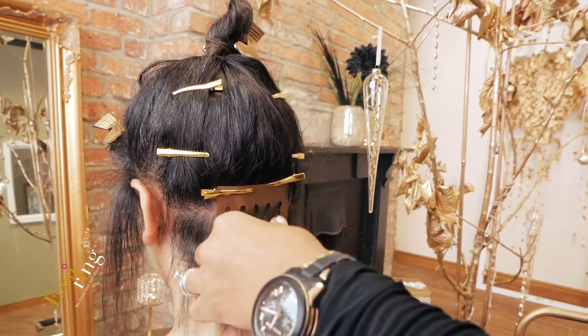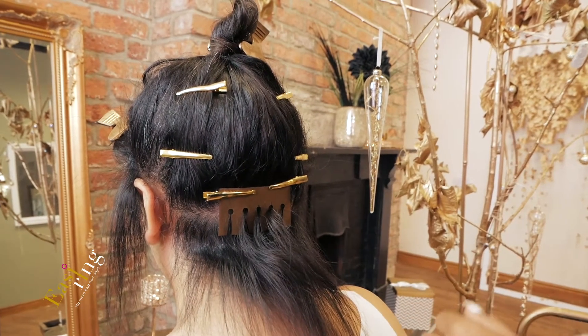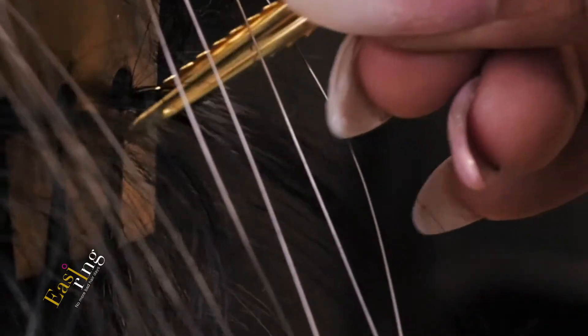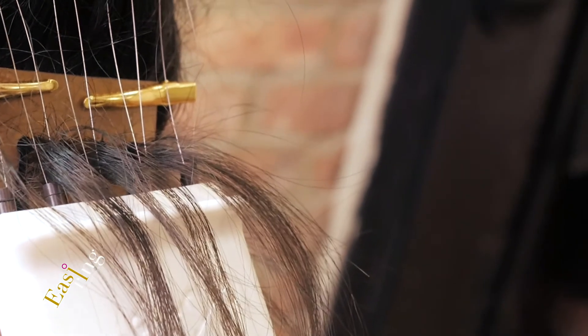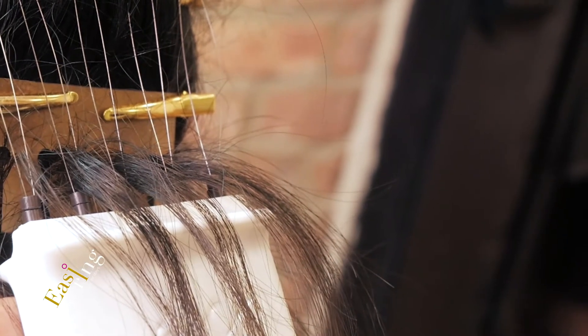Align your easy ring applicator tool with the spacing on the comb. Take your third gold clip and push it through the loop, then close and open it once it is in the loop. Wrap the hair and pull it through slowly, opening the clip to ensure it doesn't snag the hair. Repeat for the remainder of the loops, ensuring the unit is held flat to the scalp.